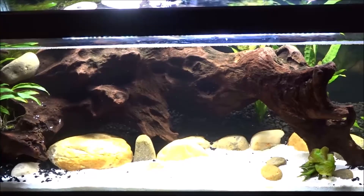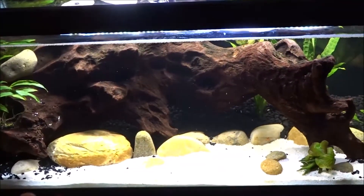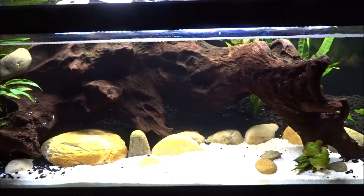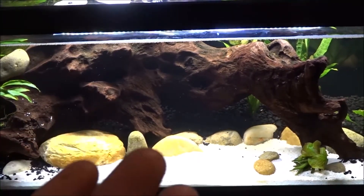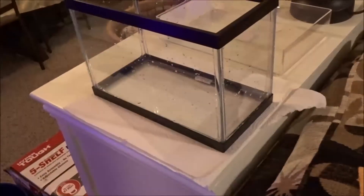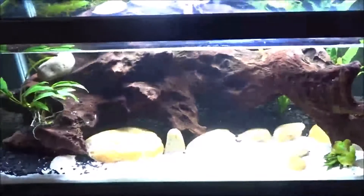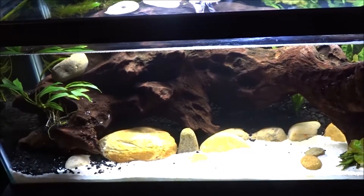So I'm going to have to take all this stuff out. I need to rinse it off really well, reset it back up. And I don't have time to cycle it because I'm going to have to take the fish out and put them in this emergency two-and-a-half gallon just until I get this filled back up. Let me go ahead and get started.